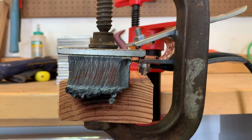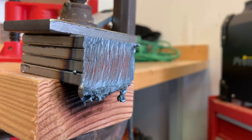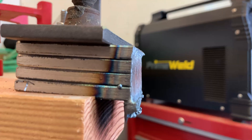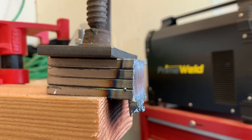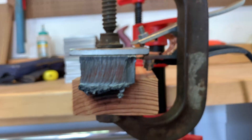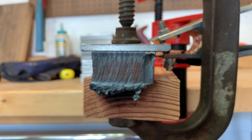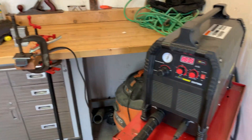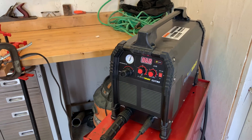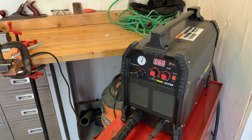For $650, looking at performance like this — cutting one inch mild steel — that is just a bargain. The cut itself is actually really clean. A little bit of grinding to clean up that slag on the bottom, but that is actually usable. It could be better with a bigger machine, but for $650 that is pretty impressive. I hope this video was helpful — I'll have links to this machine on Amazon in the description. Be sure to leave a like and subscribe if you want to see future videos. Thanks for watching and have a great day!